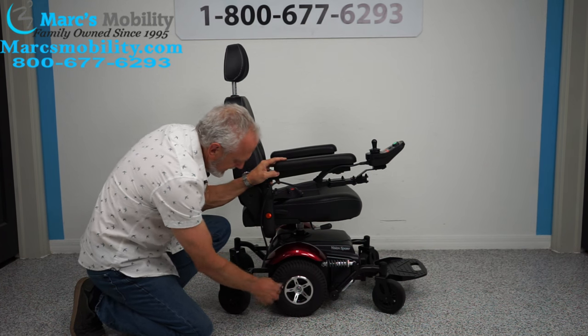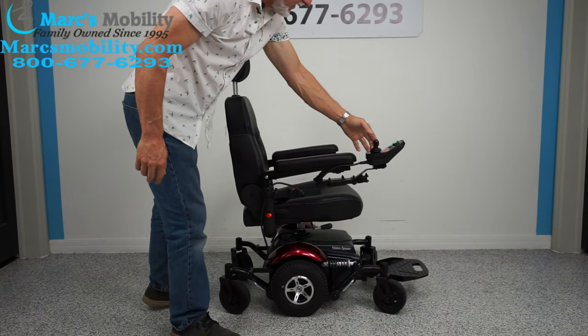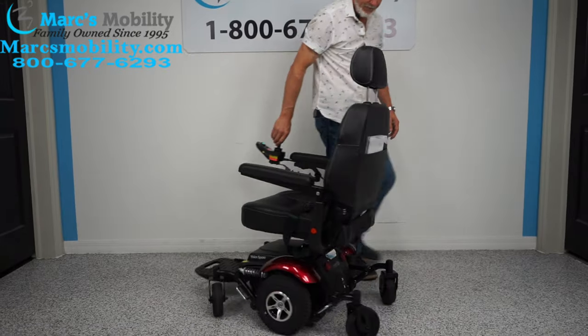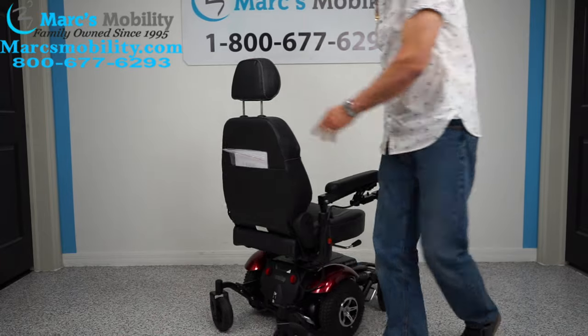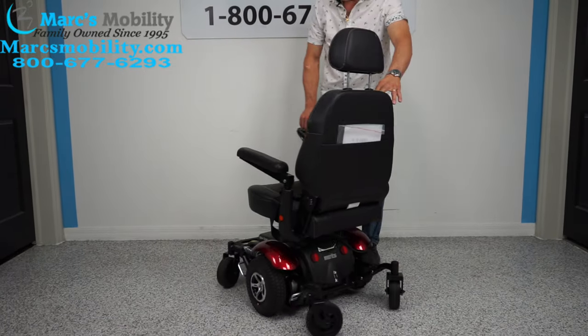You can see the 10-inch solid wheels, caster wheels in the back, and caster wheels in the front. Let me show you the turning radius — look at how small a turn that takes. Probably three feet — you can turn inside of a three-foot ruler, and you can go either way.